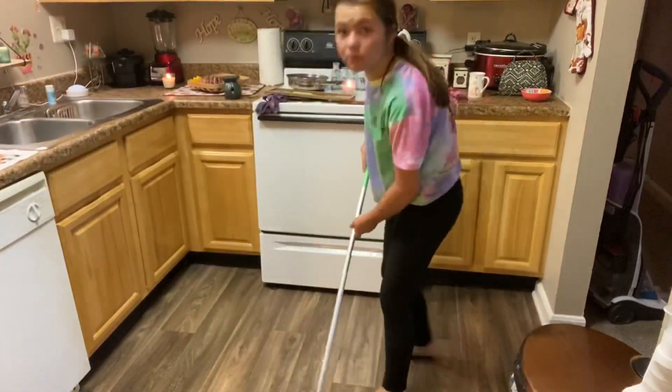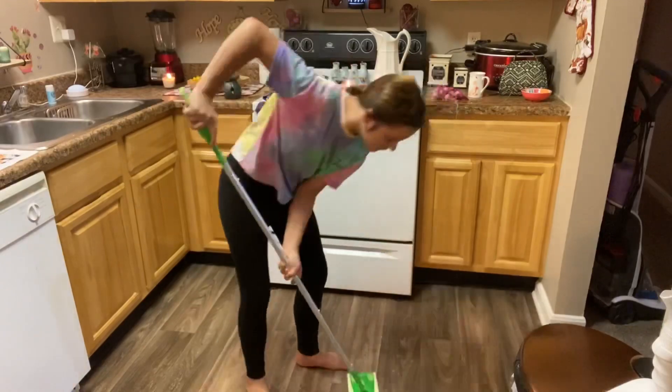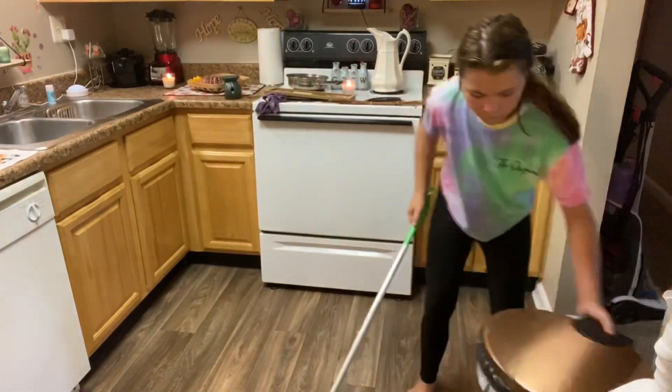This is my favorite part — I am mopping the floor and I love doing this because it makes it feel like you're not walking on dirt and it's actually really clean.